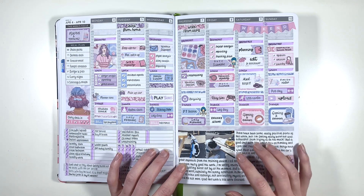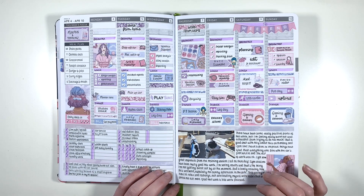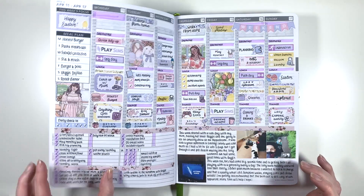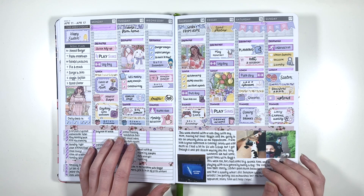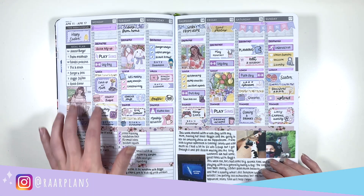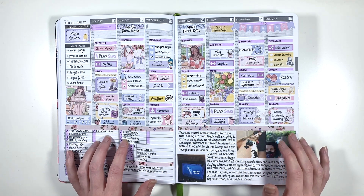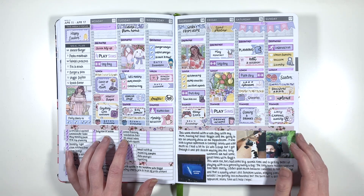I also took Reggie to the pub again, and this is when we realised he gets very interested in food and will jump up on the picnic tables outside the pub if there's food about. Moving on to my Easter week spread - again this is a Planner Face kit. This week was really lovely because I took my mum to see Anything Goes for Mother's Day at the Hippodrome, and then we had some big zoomies from Reggie, and then we had the Easter weekend - a long weekend where we just went to the pub and had a pretty chill Easter.